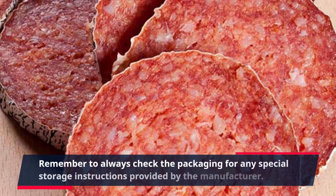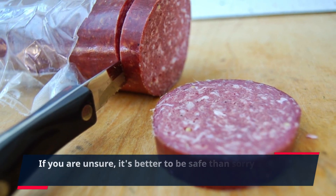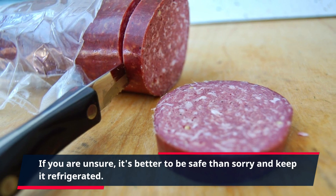Remember to always check the packaging for any special storage instructions provided by the manufacturer. If you are unsure, it's better to be safe than sorry and keep it refrigerated.